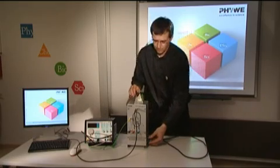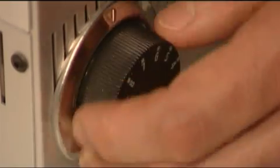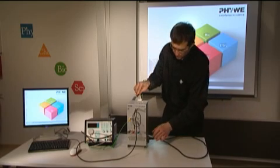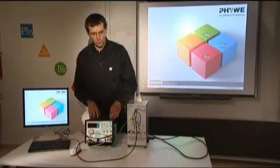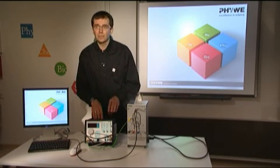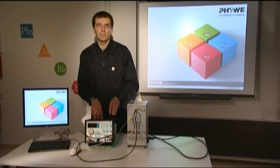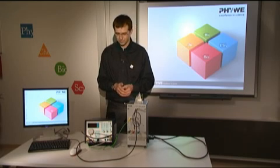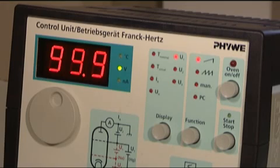This knob on the right is set to maximum, since the control of the temperature is not done manually but is taken over by the computer. In fact, all control of the whole system is done by the computer — the data acquisition, the temperature control, and also later the evaluation. So no other equipment is needed to perform this experiment.